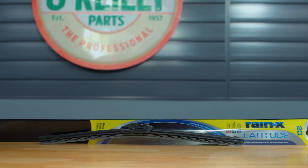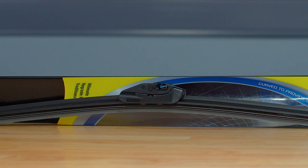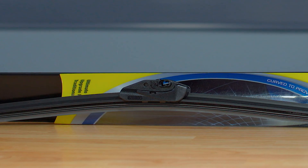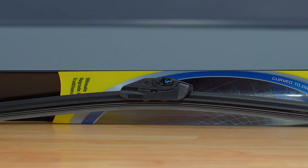Our next option, the Rain-X Latitude, features a specially blended graphite-coated rubber blade for a smooth wipe as it contours to the curvature of your windshield to provide even wiping pressure along the full length of the blade. The Latitude's elimination of exposed metal components and its synthetic rubber squeegee make it ideal for even the most extreme weather conditions.